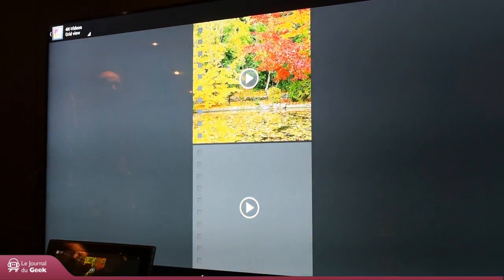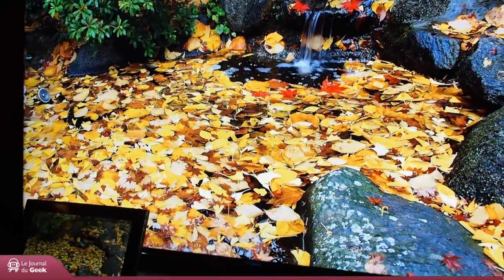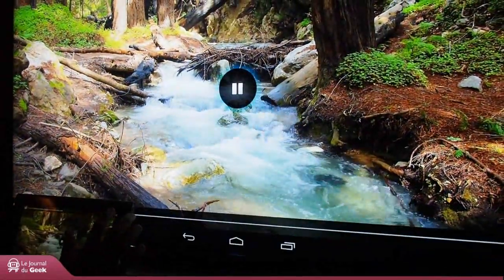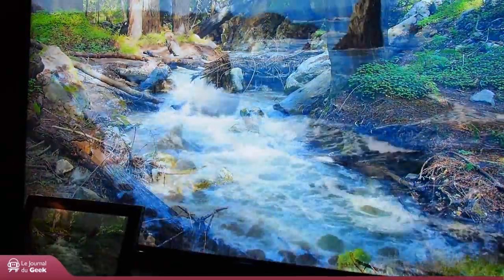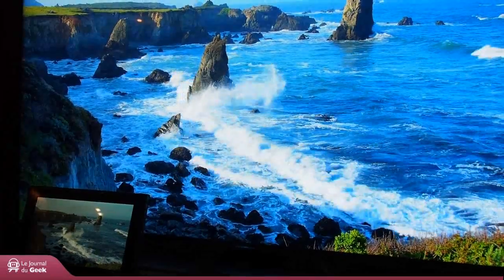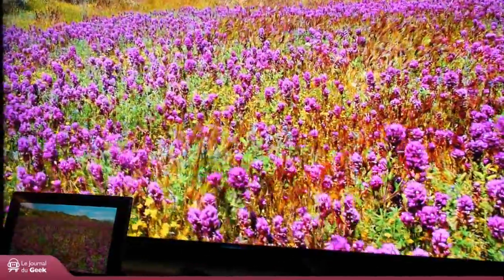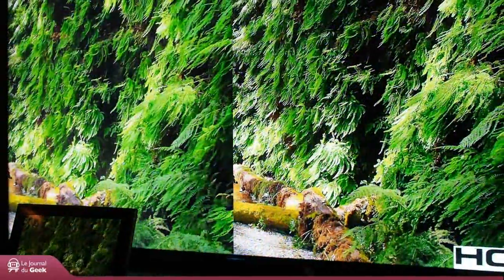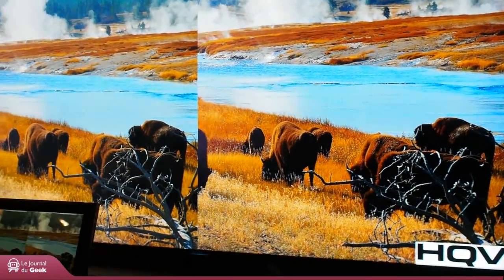4K video. What does a 4K video look like? This is actually a 4K video that we are playing here and displaying. This is full performance 4K running on the Snapdragon — you can see the details, see the quality — using HEVC. This is probably around 20 to 30 megabits per second. And you can see the difference with HQE and without HQE on the same 4K content.